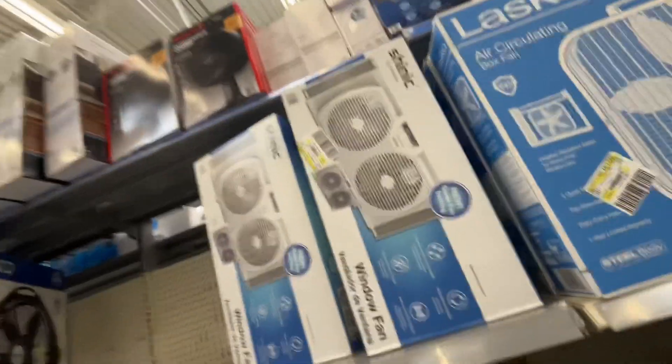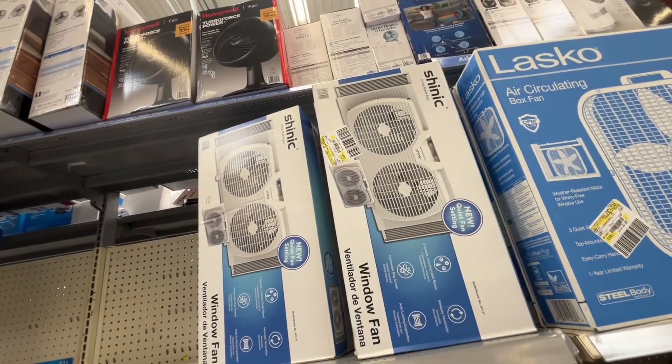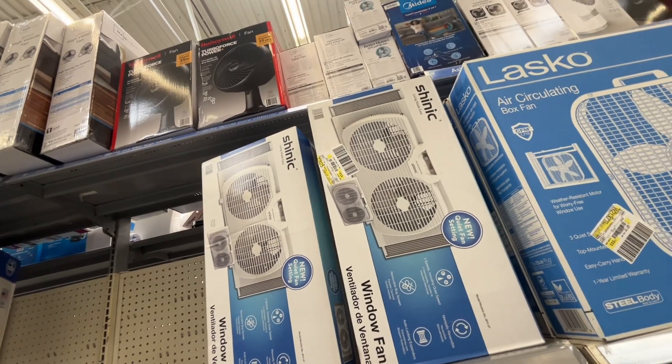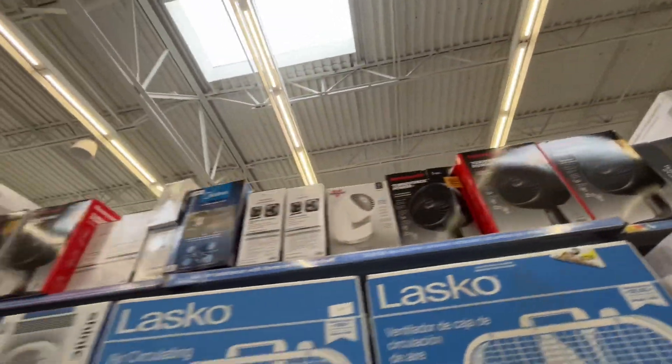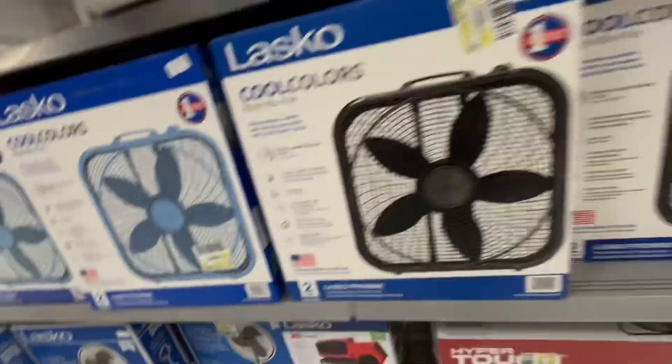Shenik, which is a random Chinese brand, and pretty much Comfort Zone wall fans. I wonder if Shenik's just Comfort Zone — I don't know. And white flippies and Honeywell TurboForce fans and some more fans.